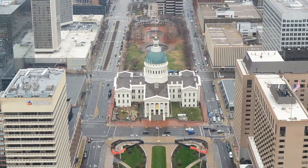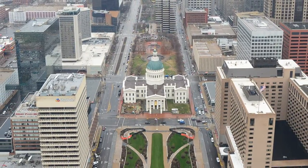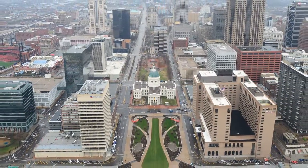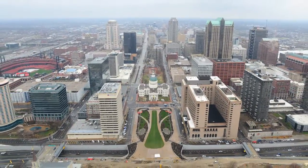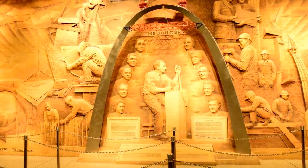The tram capsule takes you to the observation platform at the top of the arch, from where St. Louis spreads out like a blanket. Built as a monument to the westward expansion of the United States, it is the centerpiece of the Jefferson National Expansion Memorial, and has become an internationally famous symbol of St. Louis. Inside the Visitor Center, you can learn the history of the arch, as well as try on Park Service uniforms.